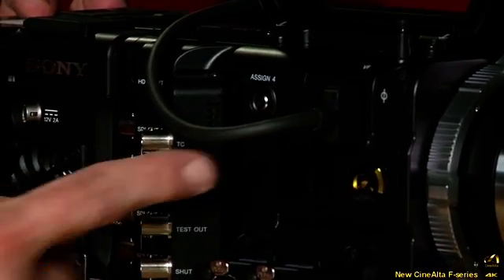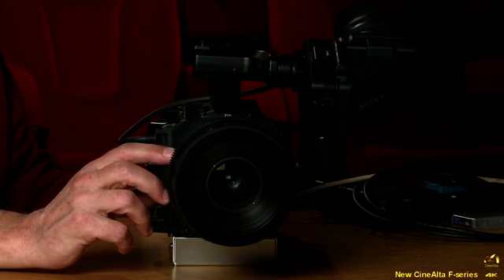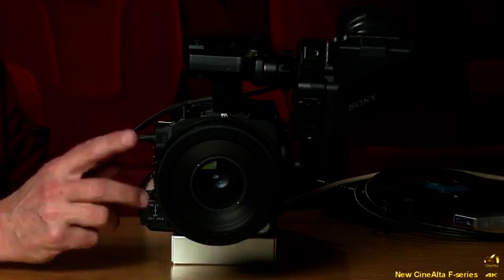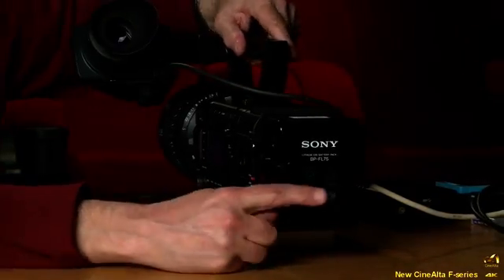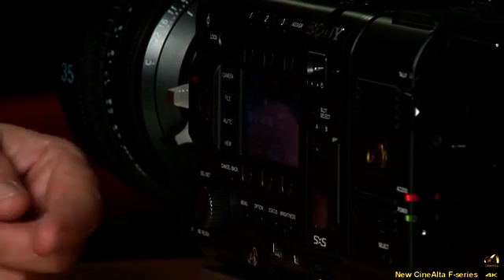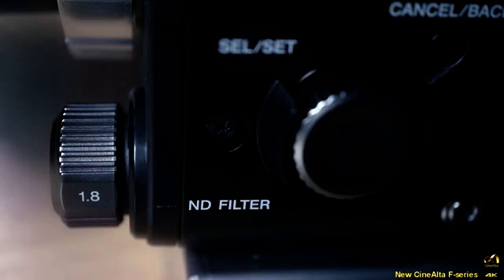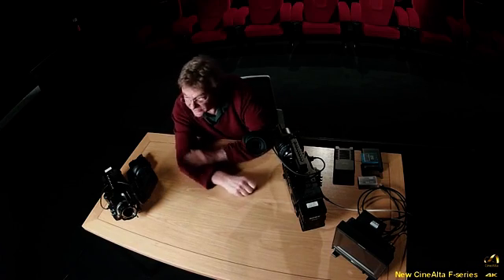Looking at the camera front-on, it's quite slender and not too heavy. The lens currently attached is from the F3 — not the new lens design, just used here so you can see a picture on the monitor. The camera is fully functional. At the front there are two built-in neutral density filters: a 0.9 ND (three stops) and a 1.8 ND (six stops), manually controlled — quite useful as a standard feature.